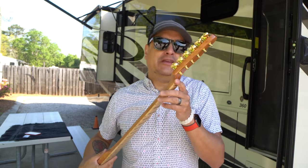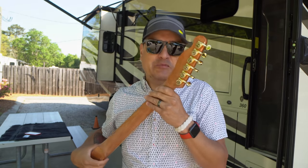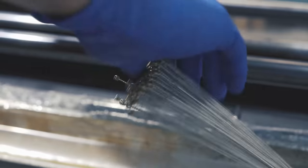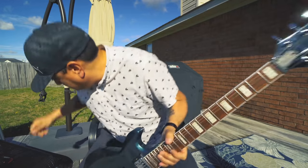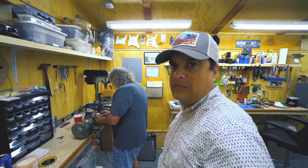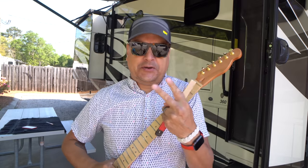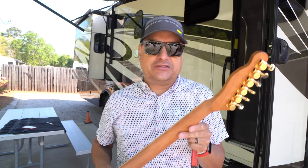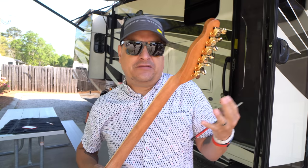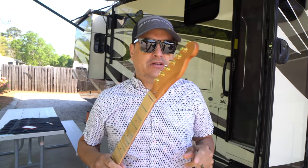Today on Dillon Talks Town, we're going to take this cheap eBay neck for our clear acrylic strat project and make it amazing. This is part two of our build — the acrylic LED strat. It's the cheapest neck I could find on eBay, so we're going to do some mods to it today. We're focusing on the neck today.